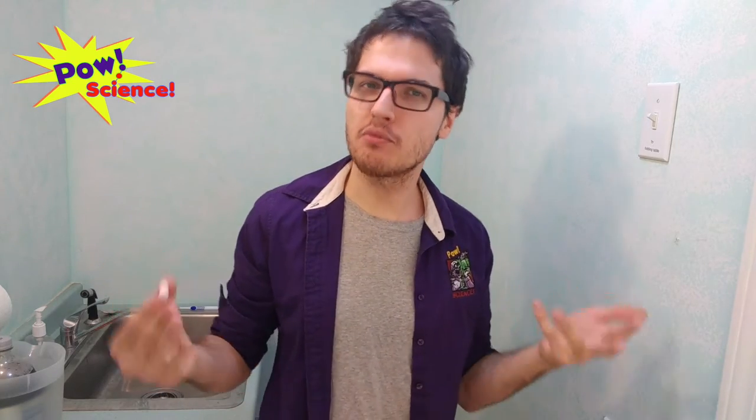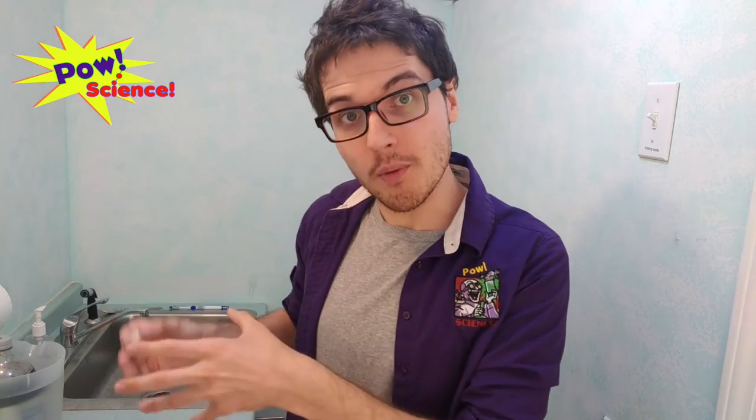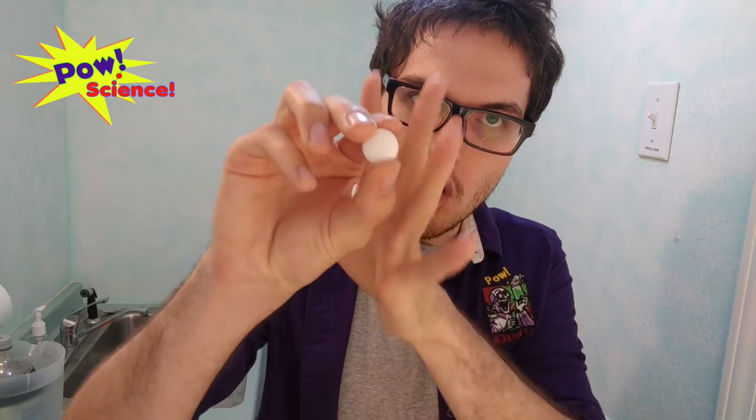Before we go outside and watch this explosion, let's talk a little bit about the science of what's actually happening. You might think that when we add the Mentos and get a lot of fizzing, that's a chemical reaction — fizzing is a really common sign of a chemical reaction. But this actually isn't a chemical reaction; it's only a physical reaction. The fizz is already inside the soda. What the candy does is simply bring it out.